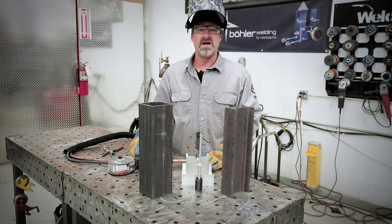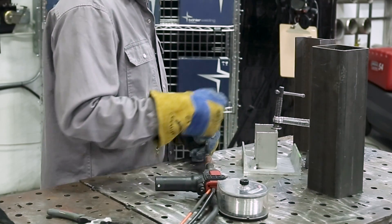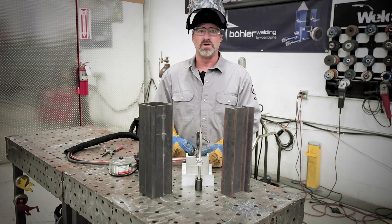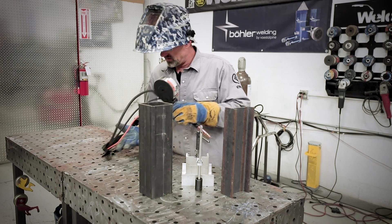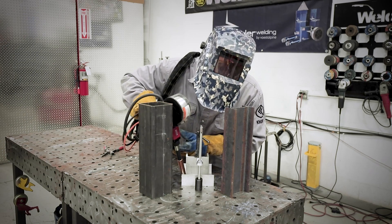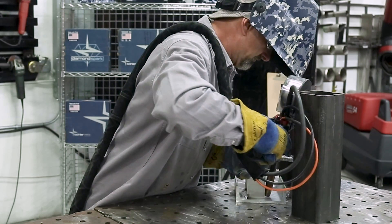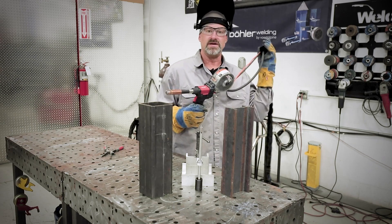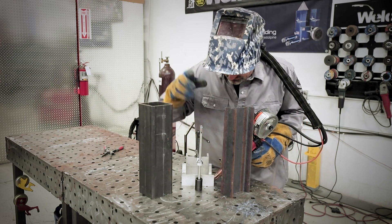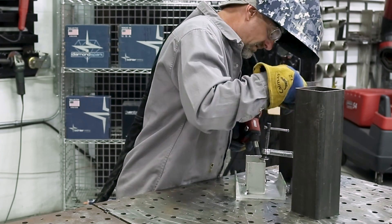These spool guns are heavy, big, bulky - you can't really get them in a tight spot like this one. I'm trying to make this weld here with these two obstacles using the spool gun. I don't see this being real easy, if I can even make the weld. Can't get the right angle at it.